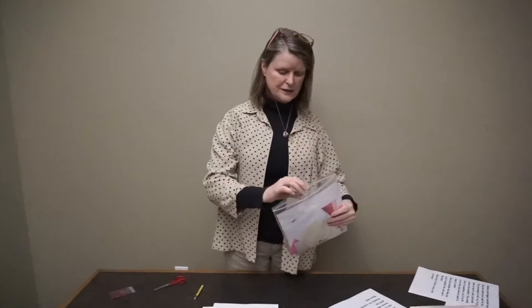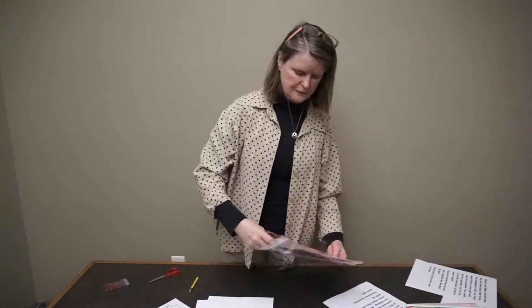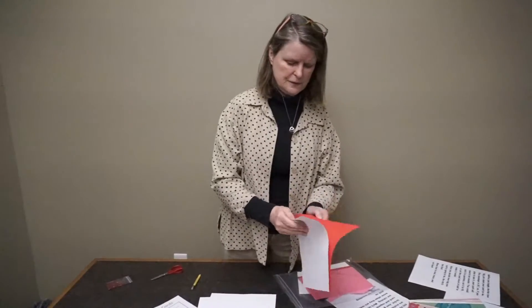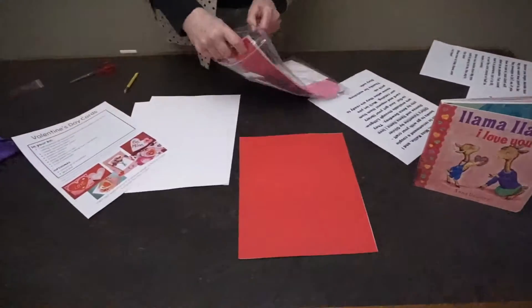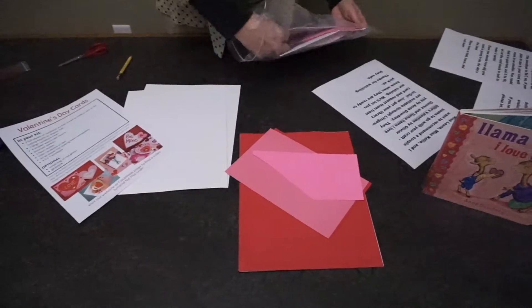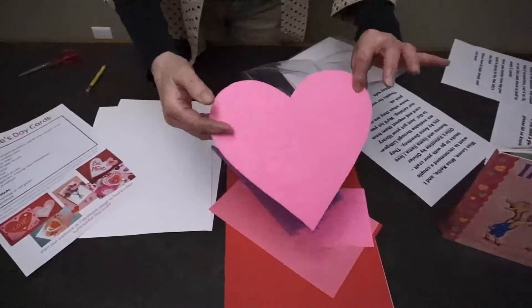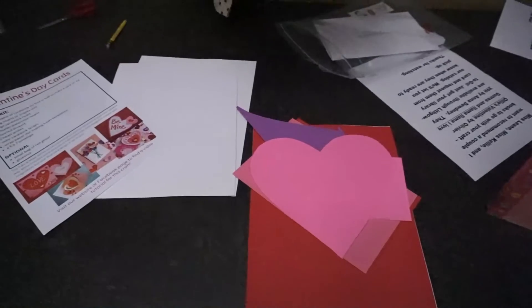Okay, so let's look at these things, shall we? The cardstock is here — there's a couple of sheets of that. Many pieces of cardstock scraps that you can make beautiful things out of for your card. A beautiful heart made from cardstock. And an envelope.